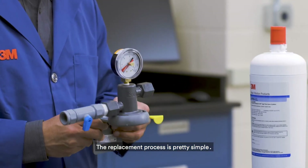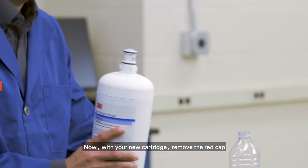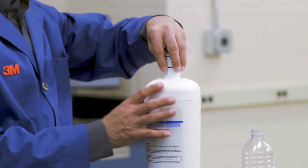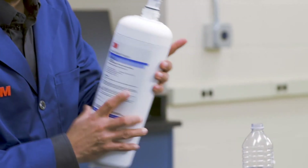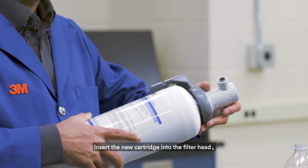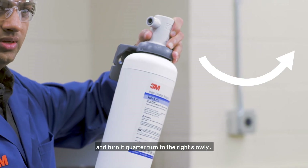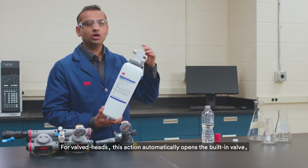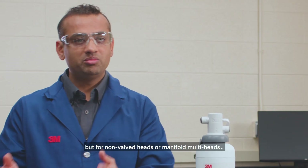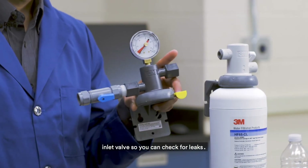The replacement process is pretty simple. With your new cartridge, remove the red cap and moisten the o-rings with water. Insert the new cartridge into the filter head and turn it a quarter turn to the right slowly. For valve heads, this action automatically opens the built-in valve. But for non-valve heads or manifold multi-heads, you will need to manually open the inlet valve so you can check for leaks.